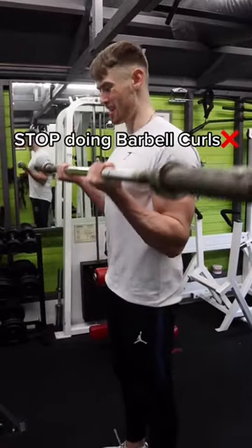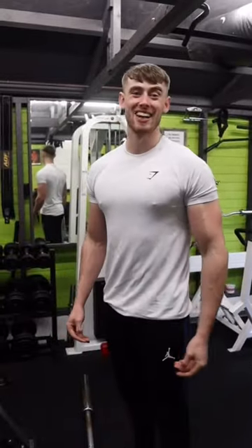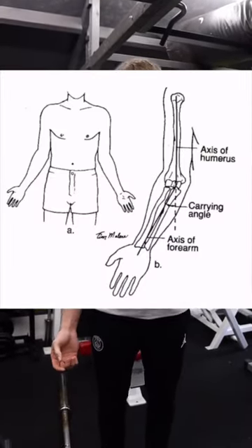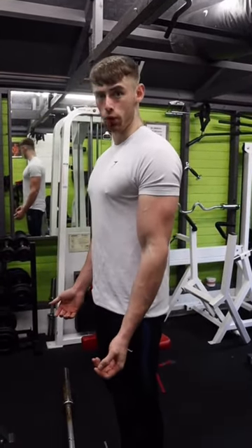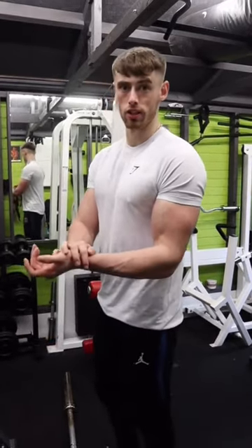If you're someone who does barbell curls, then maybe you should think about stopping. Your elbow has a carrying angle of between 5 and 15 degrees — it doesn't go straight down. So when you're curling with a straight bar, you're forcing your elbows into an unnatural position, which over time is going to put extra stress on your elbows and your wrists.